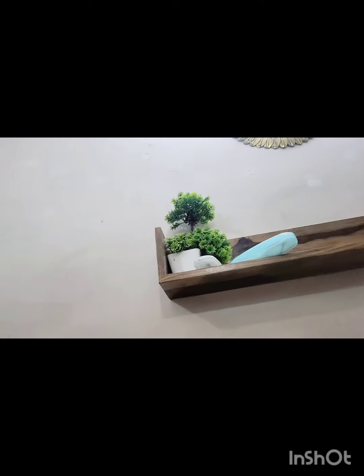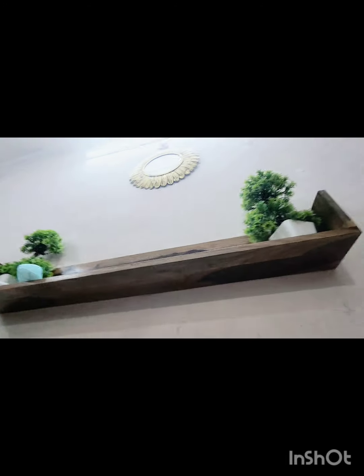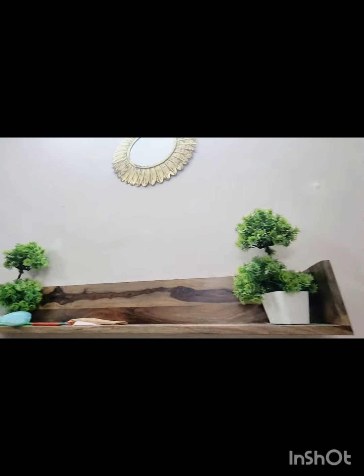Above, you can see another piece that I'll be reviewing very soon, but right now this video is about this wooden shelf. It is in shisham wood, and this is the frontal view of this particular piece of decoration that I've put on my wall.